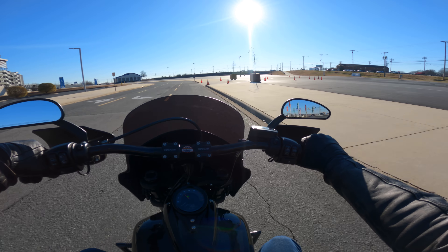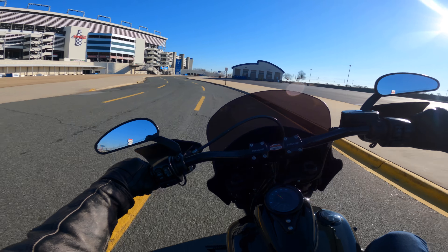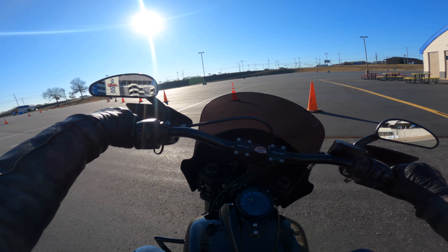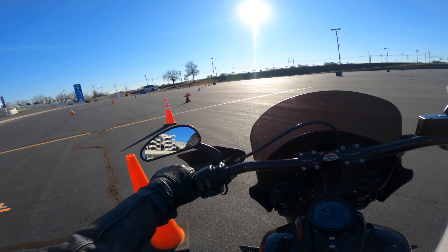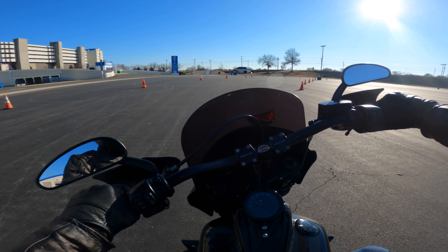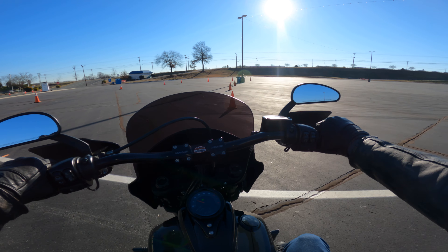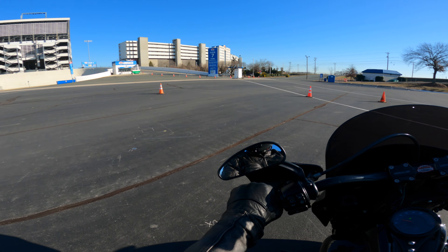Let's see how she maneuvers at slow speeds. That's one thing that intimidates some people about these motorcycles — they say they're too heavy. But once you're moving on this bike, you don't really feel any of the weight. There we go — slow speed maneuvering. Perfectly fine. We're swerving, someone knocked that cone down. These bikes are not very hard to maneuver, ride, or enjoy. It's a pleasure riding this motorcycle.